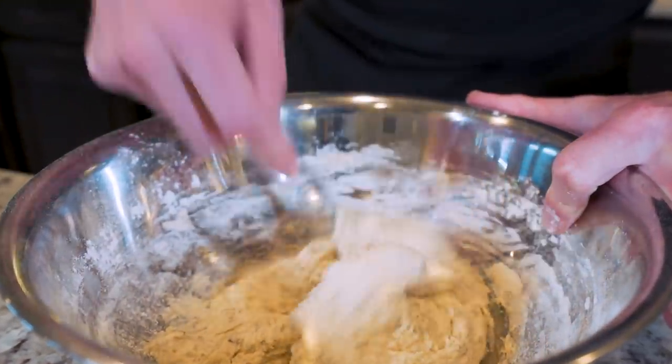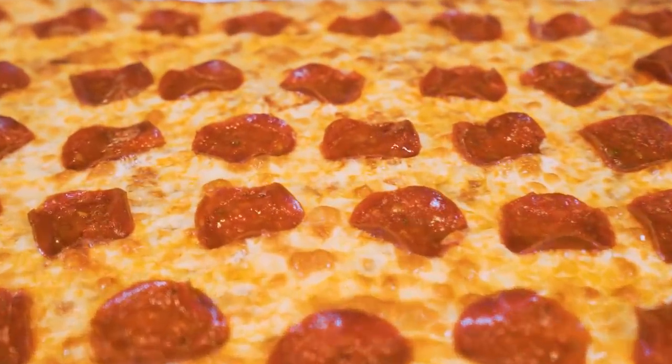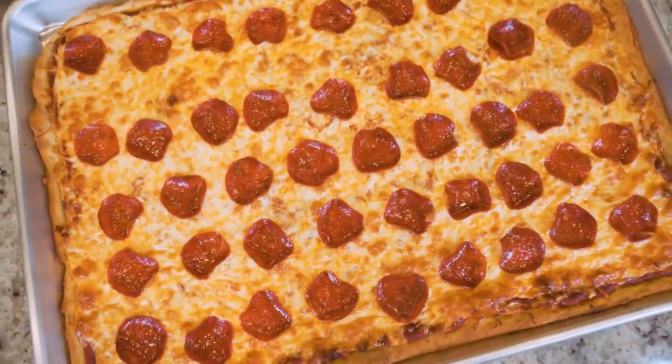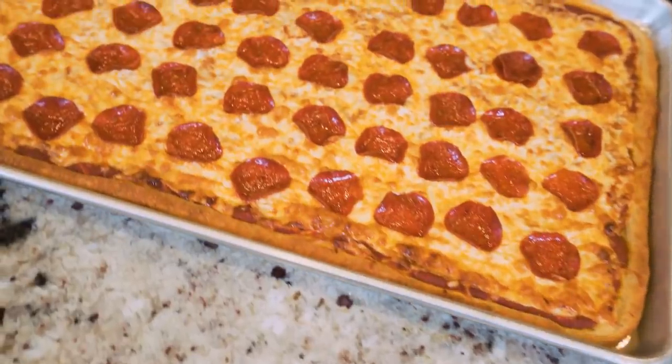Not only do we save on calories by making our dough from scratch and using the right ingredients, but we get so much pizza that we can literally feed five or six full-grown hungry boys. If you've been wanting a delicious high-protein pizza that's not going to break the calorie bank, this recipe just might change your life.